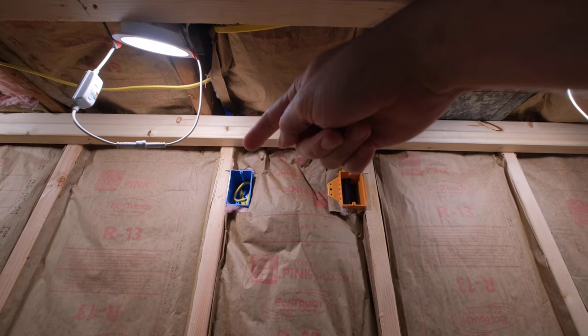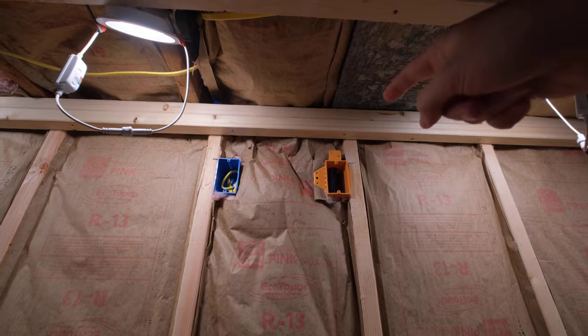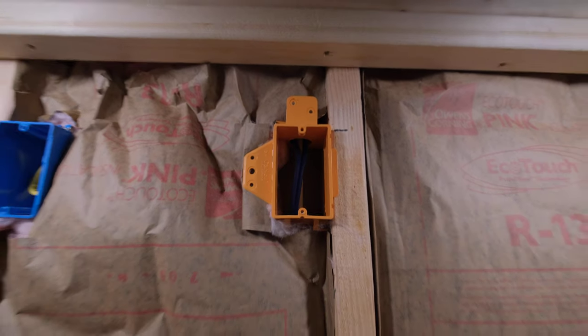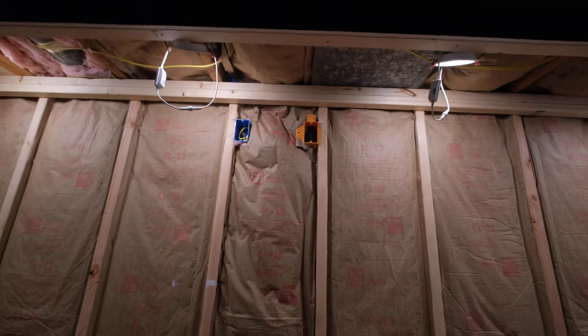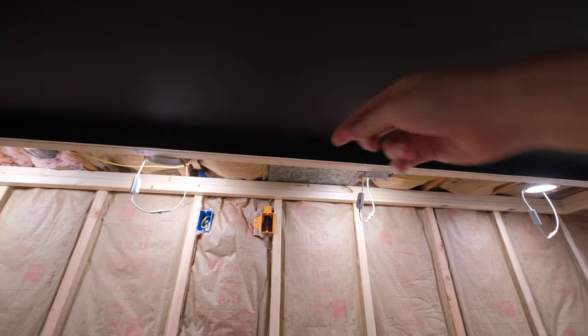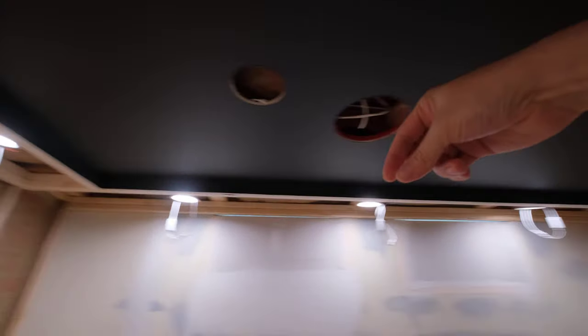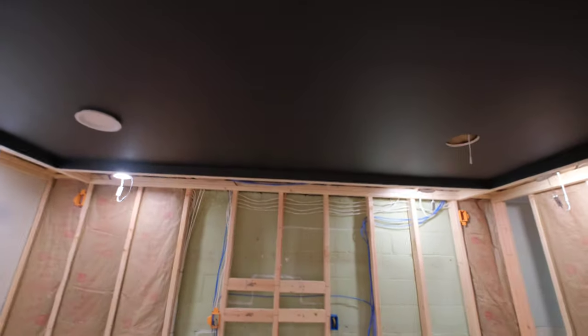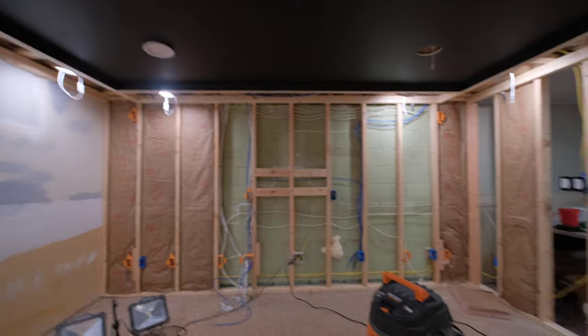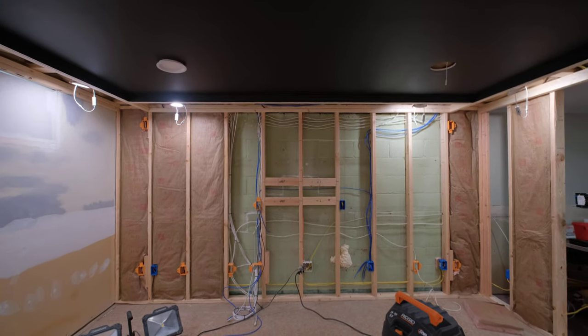We ran an HDMI as well as power to the back wall, and in there there's also two Cat 6 cables for a future potential projector. Now this is going to be plywood here and then drywall underneath the plywood, and there's going to be an overhang like four inches probably hanging over so we can hide some LED light in the channel there — kind of indirect lighting. Figuring that out is actually one of the more difficult parts, which is figuring out what hardware to get.